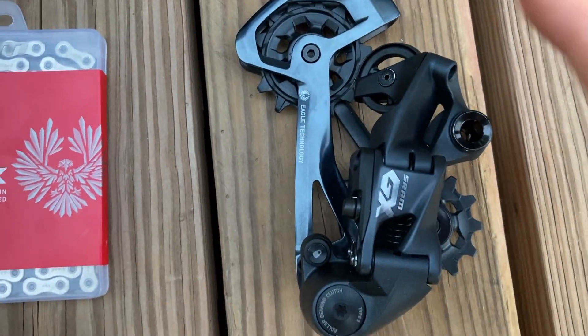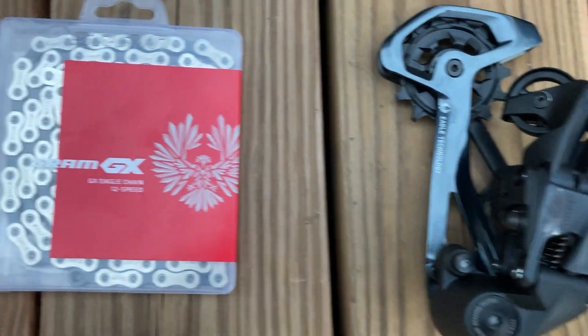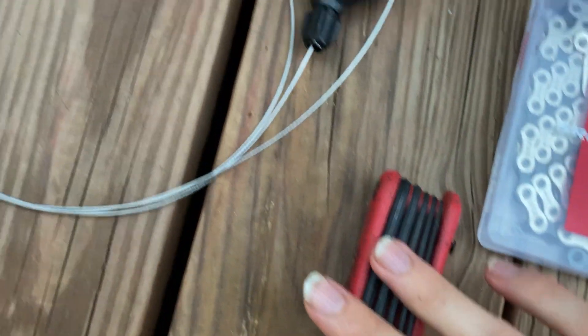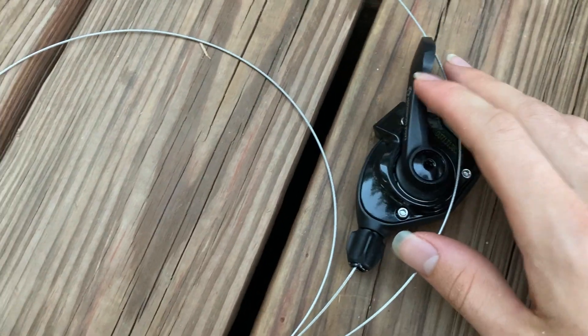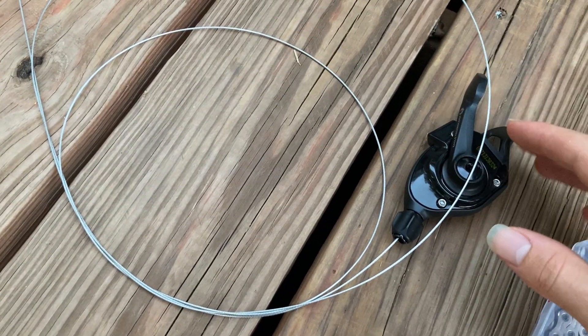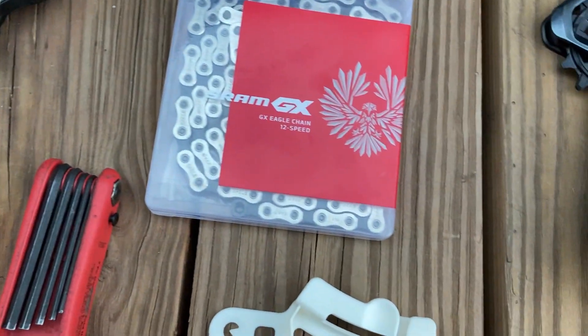Everything needed in this video includes the SRAM GX Eagle technology derailleur arm and the chain itself, an allen wrench, as well as the shifter. This is just bare wire, so you'll also need some cable housing to go around it. With that said, let's put everything together.